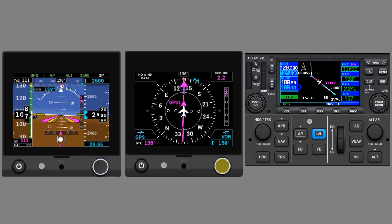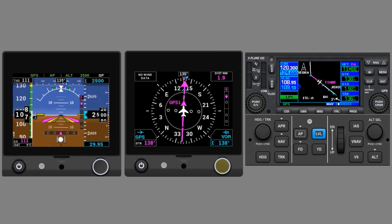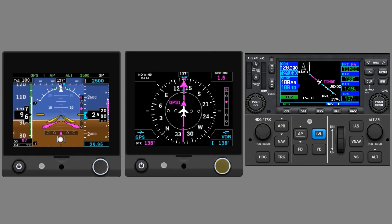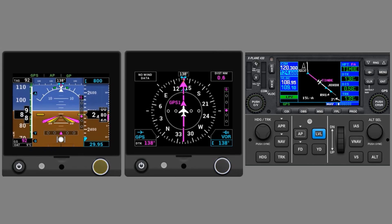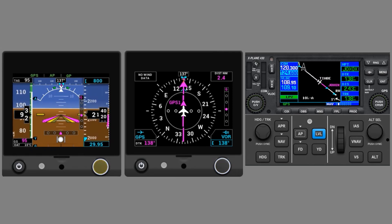Once we're established inbound, we should set our heading bug to our heading. This is crucial if we ever need to switch back to heading mode on the GPS. When the Glide Path comes in, GP mode goes active, and the Autopilot flies us down on the approach. Our job is to manage power and configuration for a stable approach speed, and to monitor all the steps the Autopilot is making, of course.